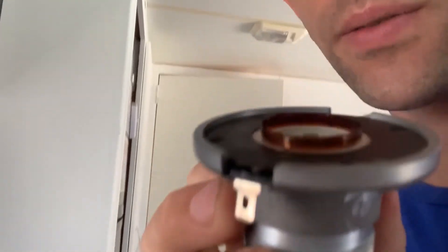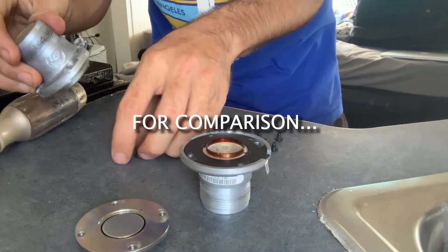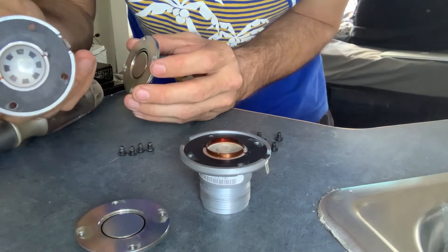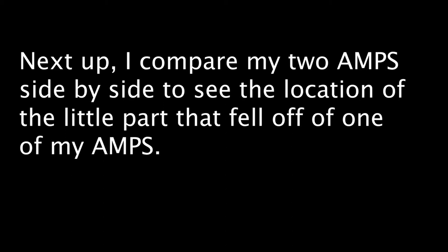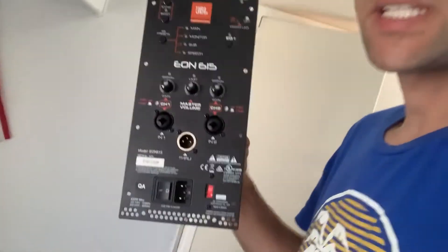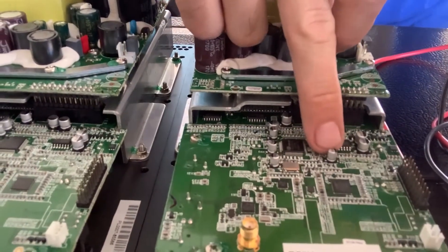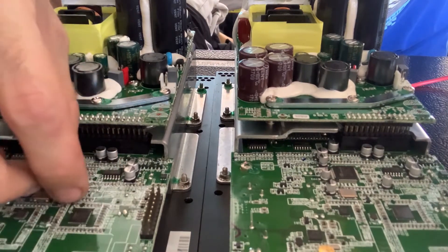You can actually see where it's fried on this tweeter. I take out this driver with the screws, and it's interesting because this one isn't fried like the other one. Next up I compare my two amps side by side to find the location of the little part that fell out of one of them — I always heard something rattling when I picked up my speaker. On these amplifiers there's an amp built into the actual setup — the EON 615. Once I took that off, this little piece fell out. You can see it's there on one and missing on the other. I don't know exactly what it does but it's probably important; I have to solder that back on.